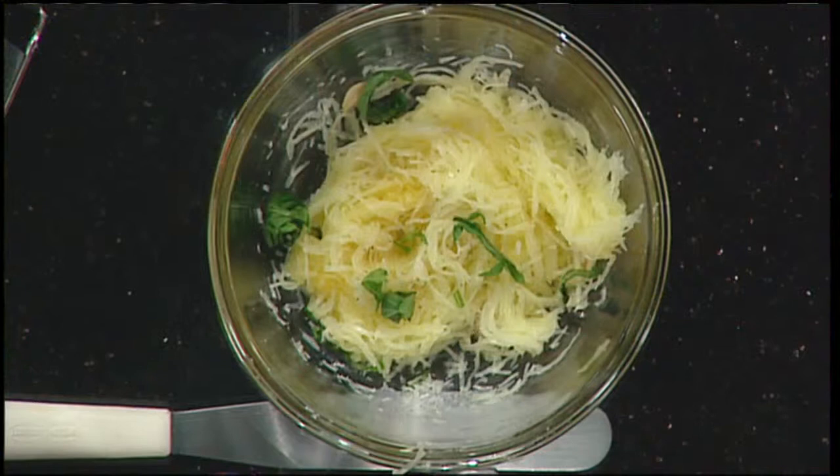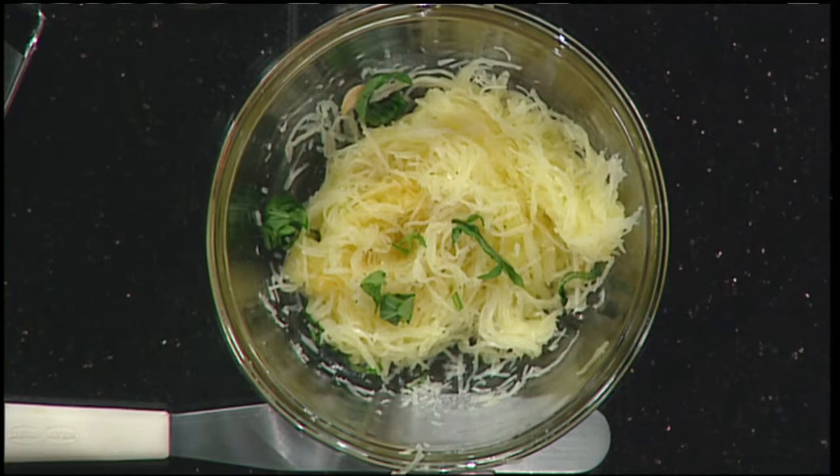We're just getting started with Chef Bill. Cutting a watermelon or pineapple seems like a chore — well, it won't be anymore. Just wait until you see how easy it can really be to cut these fruits with the right tips and tools.